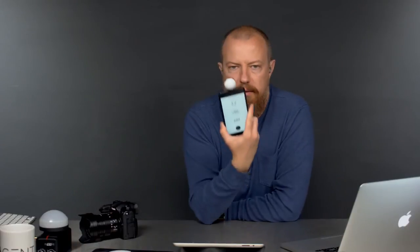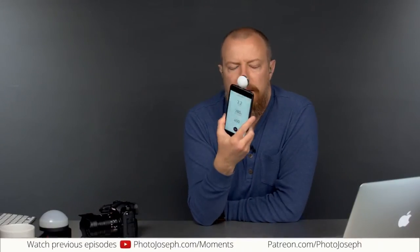Hello again, everybody. Welcome back to Photo Justice Photo Moment, the commentary section of the video that we just did. We did a little second look at the Luma meter — Luma Labs light and color temperature meter — and unfortunately it has failed us again.